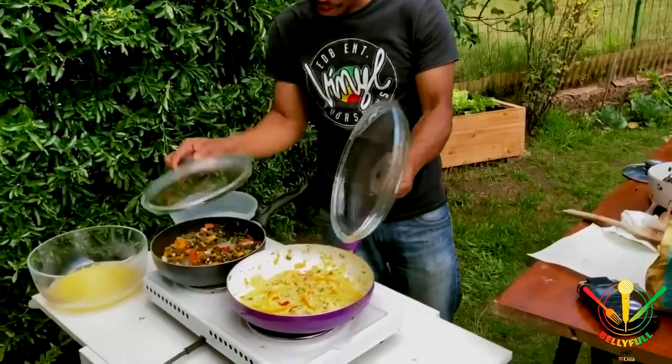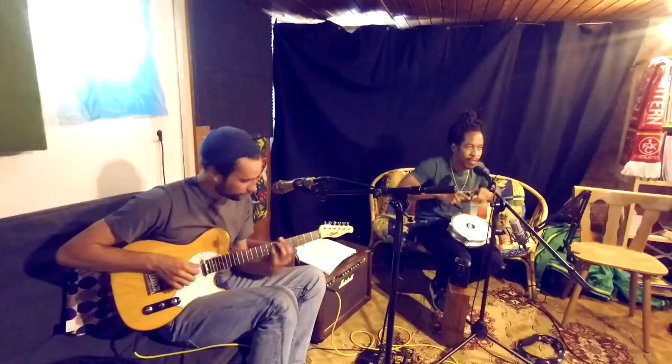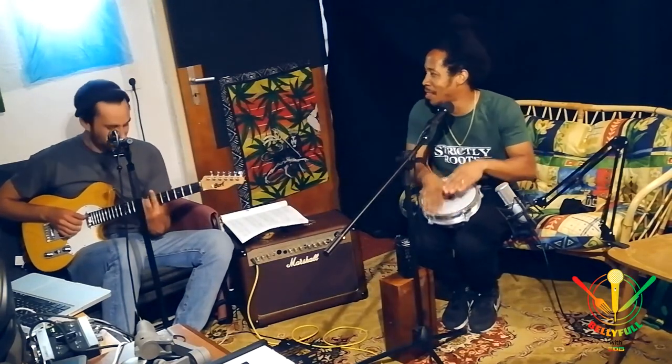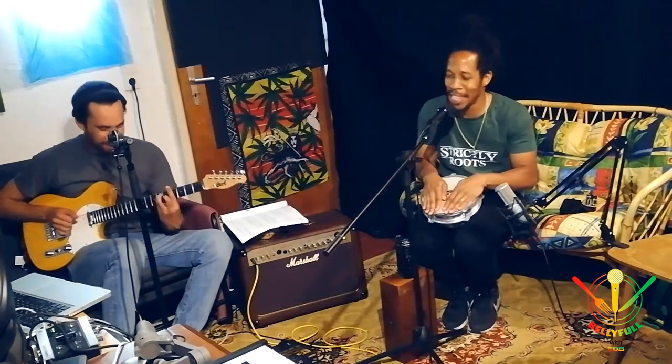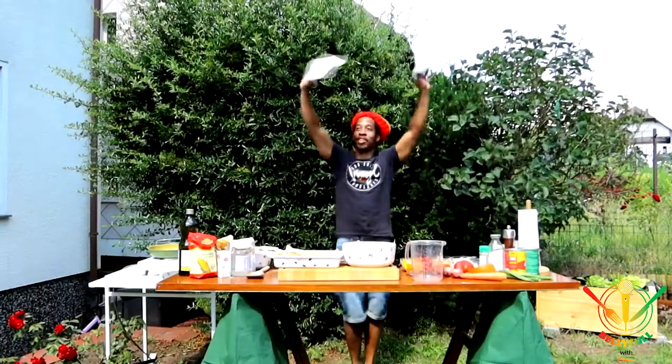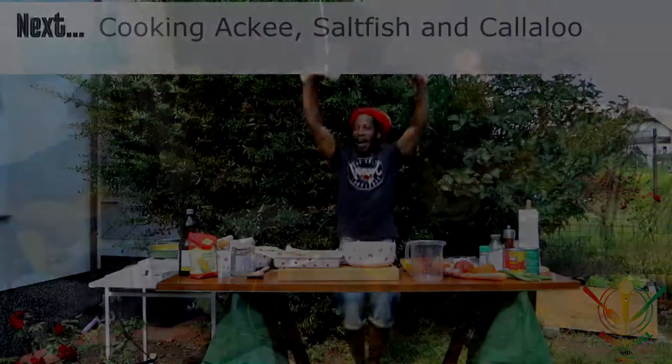The ackee is finished, callaloo is on its way. Okay? Oh, we're not surrendering — we're putting it up!